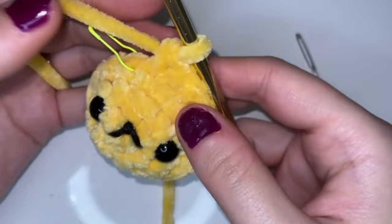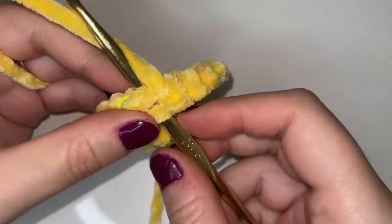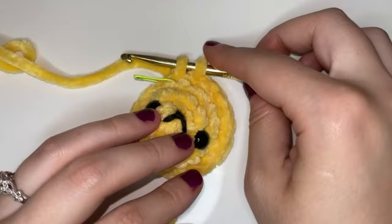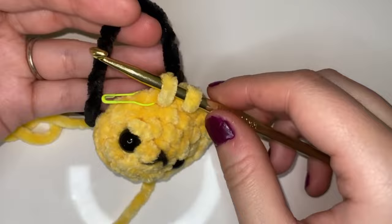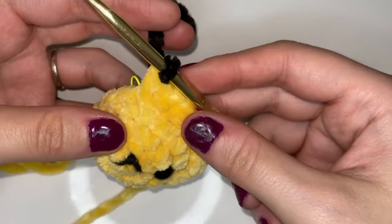We're going to go into that first stitch of our fourth round and start our fifth round. We're going to leave two of the yellow loops on our hook and then grab that black velvet yarn — instead of finishing that single crochet with the yellow we're going to add the black. You just hook it on your hook and pull through both loops as if you were using the yellow, and that's going to attach the black to our bee.